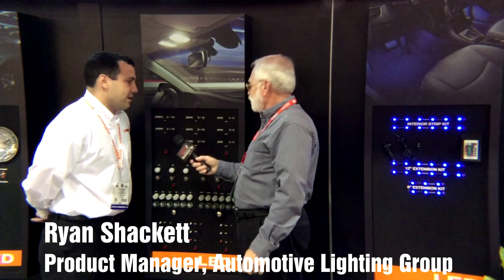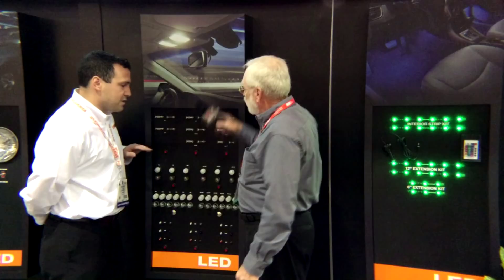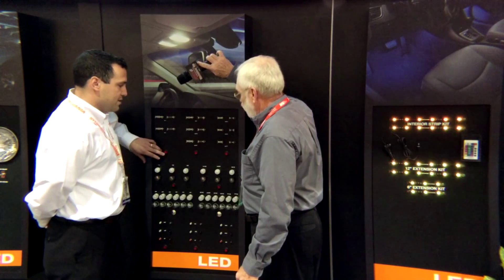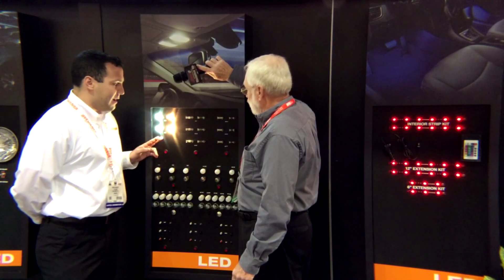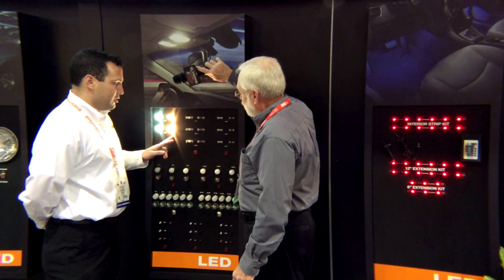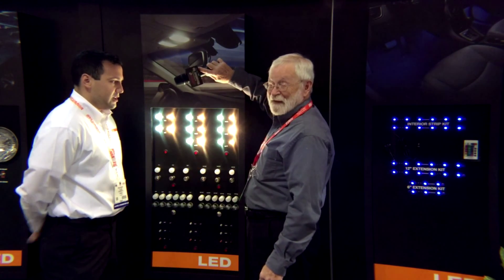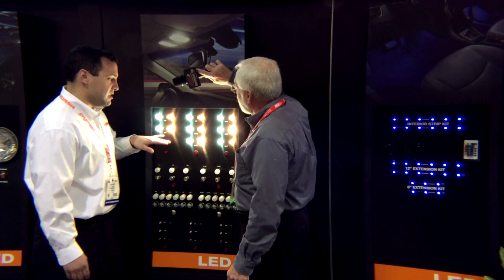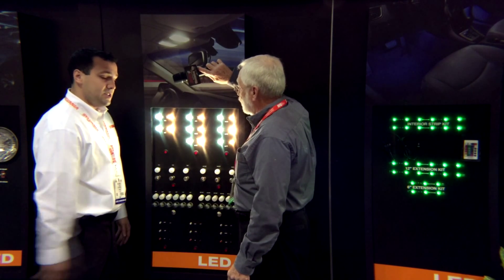Here at Sylvania Automotive Lighting, we offer an extensive amount of LED products for replacement lamps. Our lamps are branded as ZEVO. The first lamps I'm going to show you are our festoon-type lamps, and these are for your dome and map. On the left-hand side we have our LED option, and on the right-hand side is your traditional incandescent lamp. The first thing you're going to notice right away is the color temperature — drastically different. You see about 3,000 Kelvin here, where what we're targeting is about 6,000 Kelvin. It's a nice, clean, white look — that LED look you're seeing in a lot of the OEM market. We're bringing it to the aftermarket.